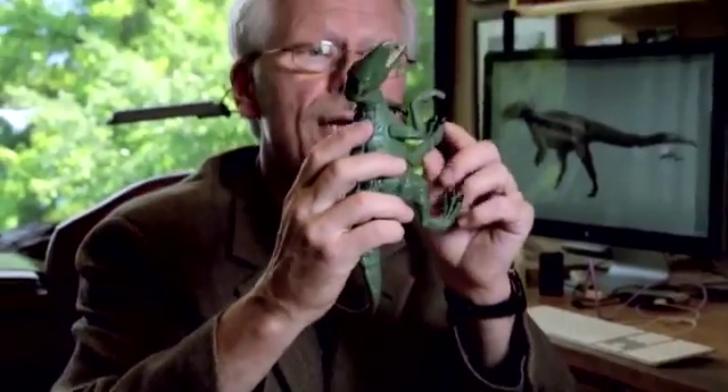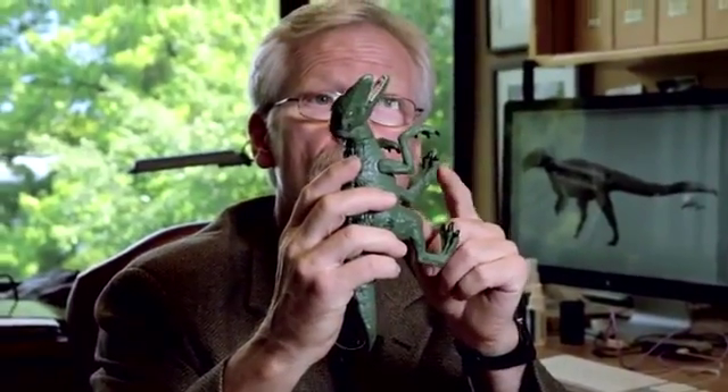That is definitely supposed to be Velociraptor, and it's a Jurassic Park Velociraptor — I'd know it anywhere. You probably couldn't curl its tail like this. I see a major error: Velociraptor has a killing claw on digit two, and this is completely lacking that.